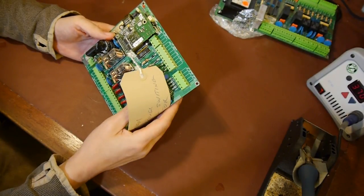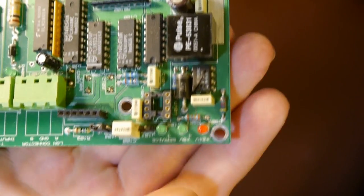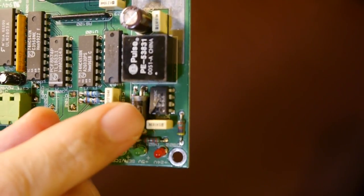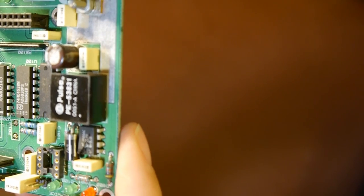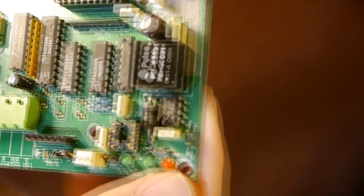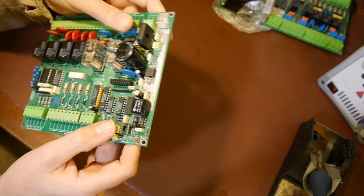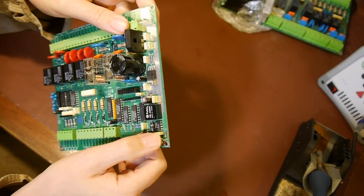We did some investigation and this board had died quite catastrophically. I'm hoping the camera is going to focus in, but this IC here has cracked straight down the middle - it's broken in half and it looks as though it's been pretty hot. I can't fully read the number on it, but I'm going to guess it's something to do with the switching regulator.